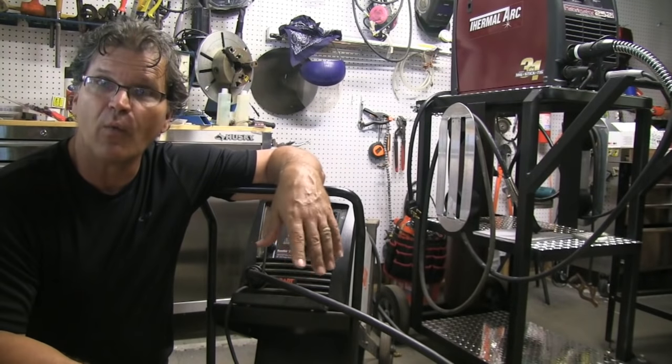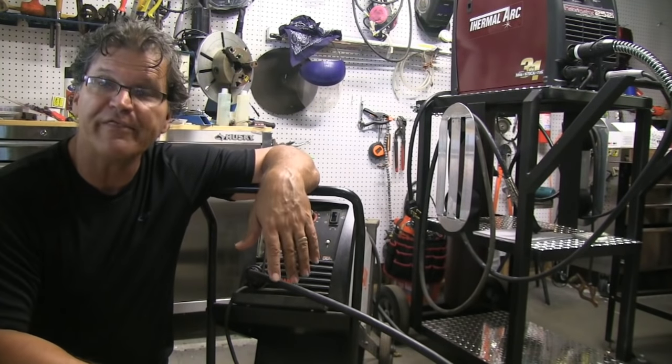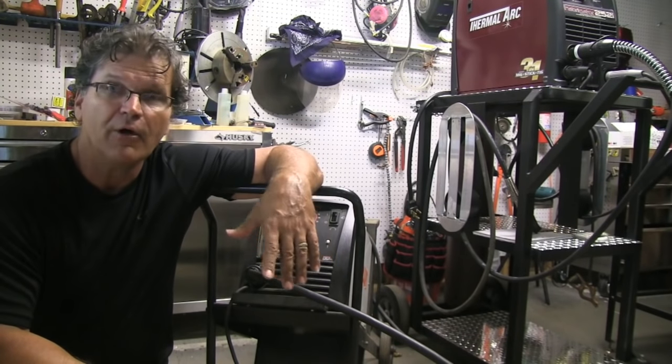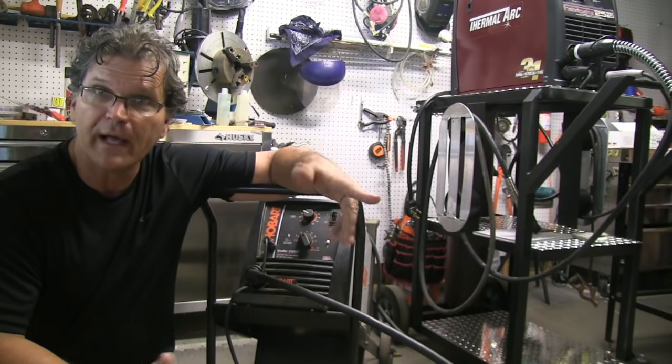There's a little chart on my website. It's got a few numbers on it that you use to multiply with, and you get a pretty good idea of what wire feed speed you need for any thickness. Let's take a peek at that chart real quick.